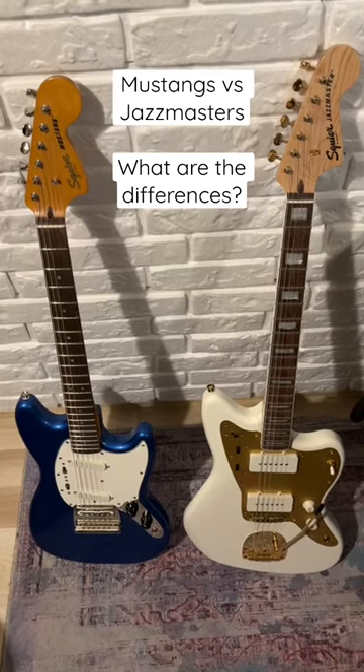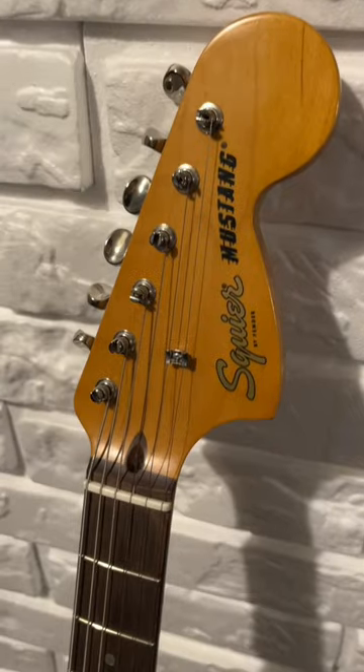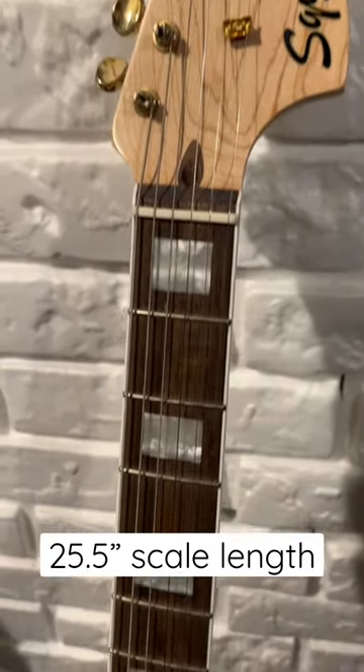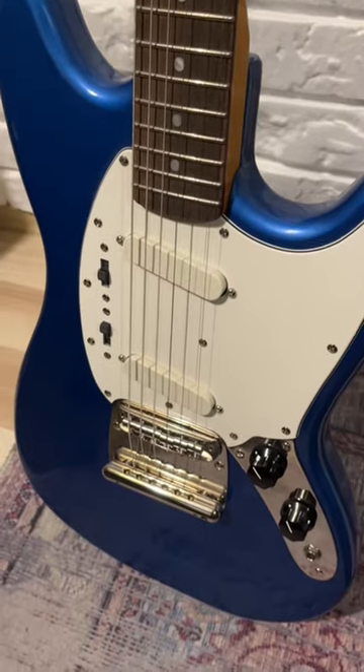Have you ever wondered what are the differences between Mustangs and Jazzmasters? Well, here's what you need to know. Mustangs have a 24 inch scale length while the Jazzmasters have a 25.5 inch scale length. This means that Mustangs are slightly more comfortable for players with smaller hands.